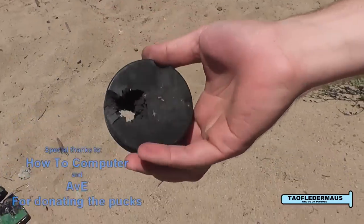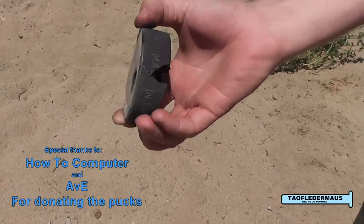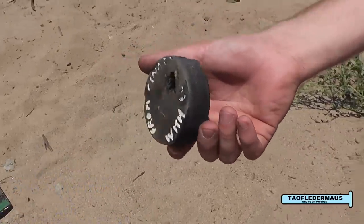Well, as it turns out, hockey pucks are not bulletproof, even from a 9mm rifle or a 12 gauge shotgun. I want to thank HowToComputer and AVE for generously donating these hockey pucks so we can make this video.